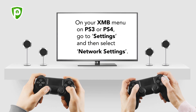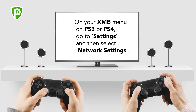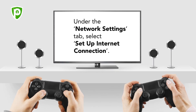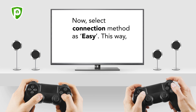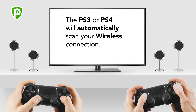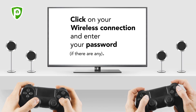On your XMB menu on PS3 or PS4, go to Settings and then select Network Settings. Under the Network Settings tab, select Set up Internet connection. Now select Use Wi-Fi when prompted. Select Connection Method as Easy. This way, the PS3 or PS4 will automatically scan your wireless connection. Click on your wireless connection and enter your password, if there is any.